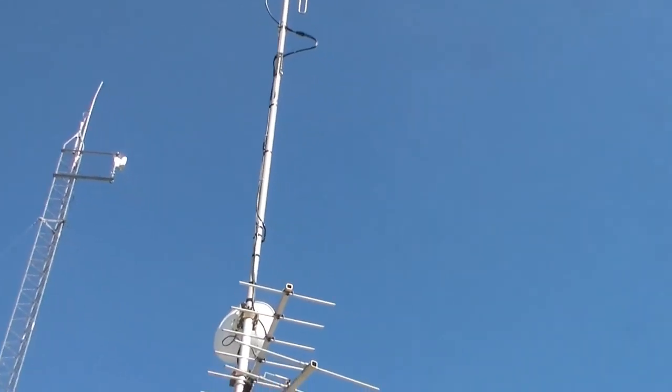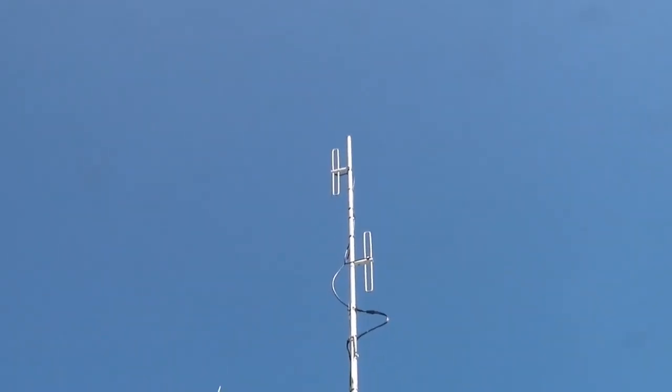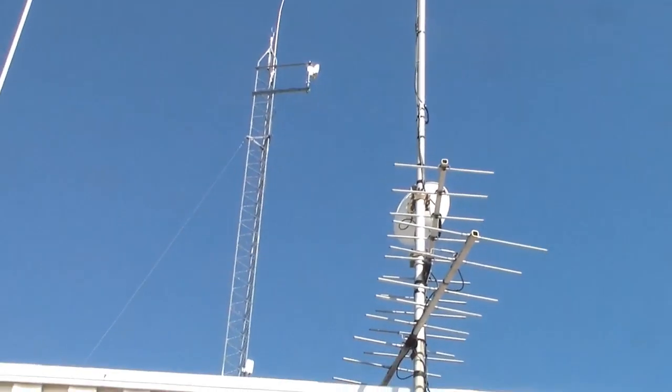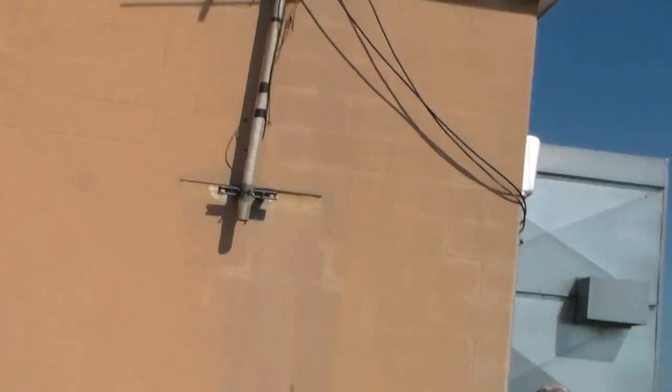It's got four bays — a four-bay setup. Yeah, it's been working pretty good, I haven't had any problems. Alright, let's go inside and take a look.